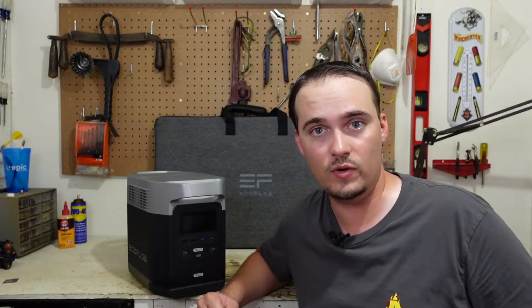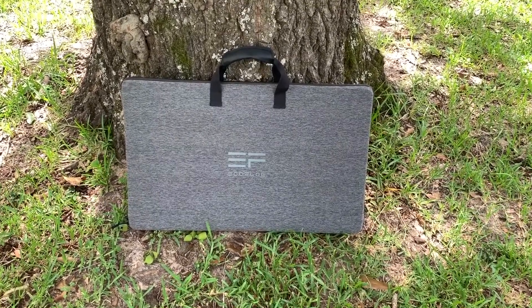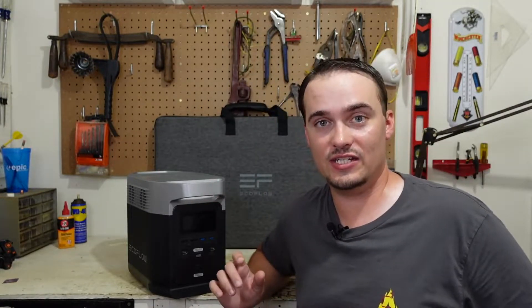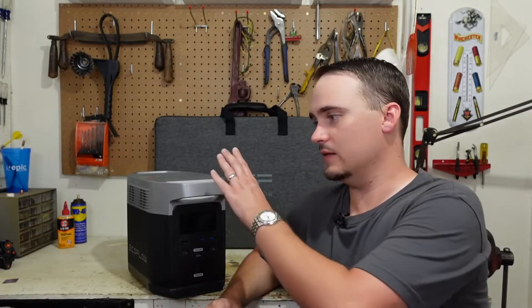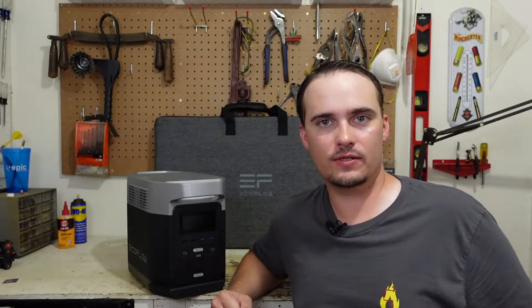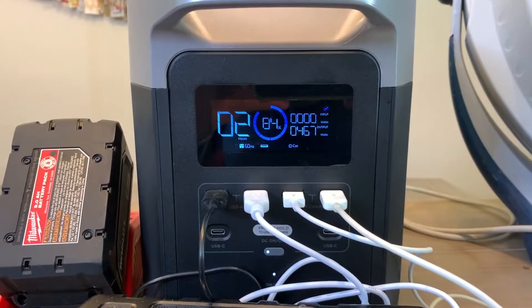The solar panels are 160-watt panels weighing just over 15 pounds for the entire set, and they come with a nice case, making the whole package extremely portable. As far as lifespan goes, this unit has a 24-month warranty and the batteries are rated for over 800 charge cycles.